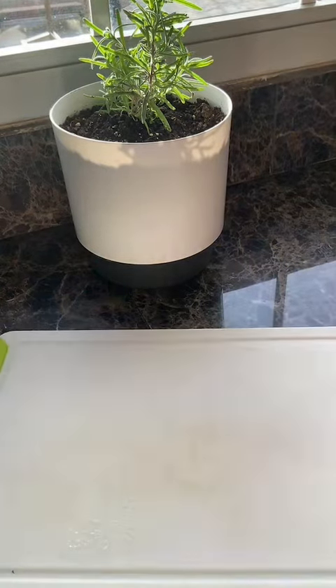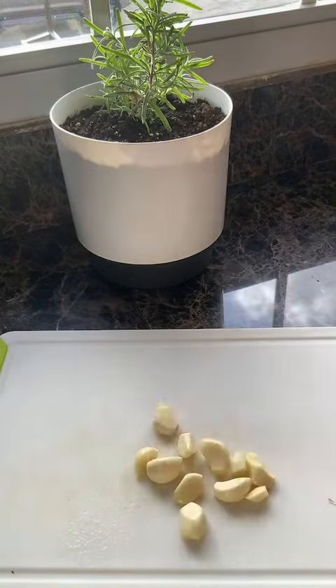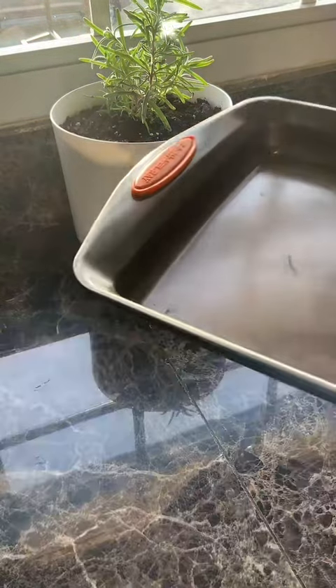All you need is to follow my mom's recipe. What she did was cut up her onions and her garlic, and after they were peeled, she chopped it up really finely, as you guys can see, and then she added it to her baking tray.